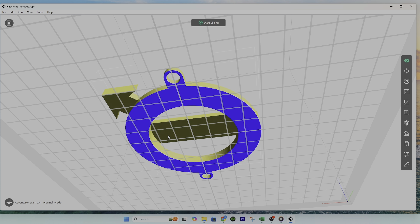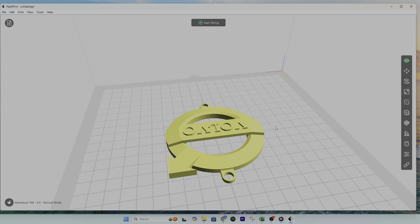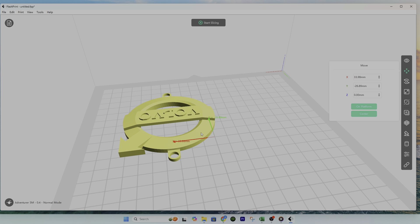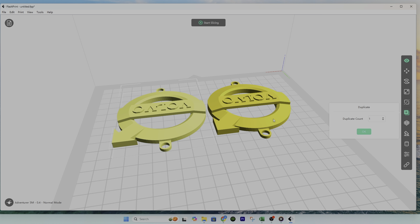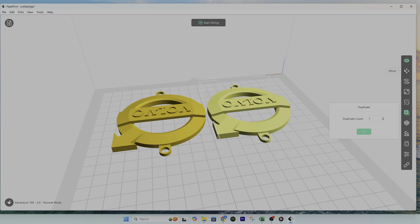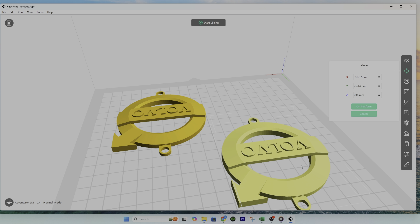To demonstrate the difference, I'm going to print one without support and one with support on the same run. Let's select this, click Move, and move it to a corner over here. Now click Duplicate, click OK to get one more copy, then click Move again and move it to another area. For this model we're going to add support; for this model we're going to keep the support off.